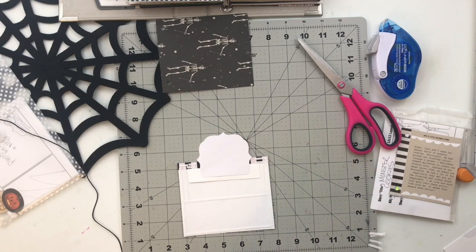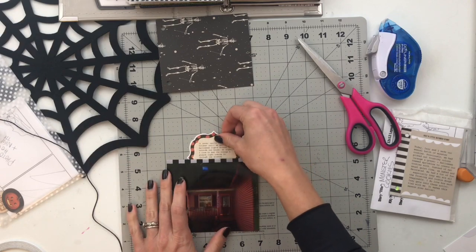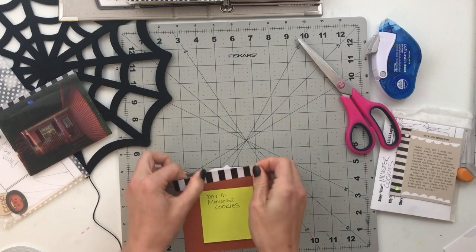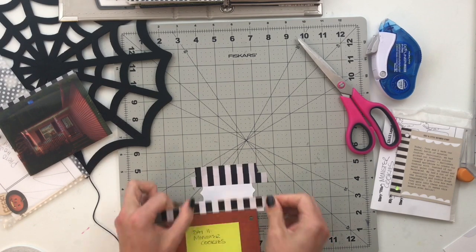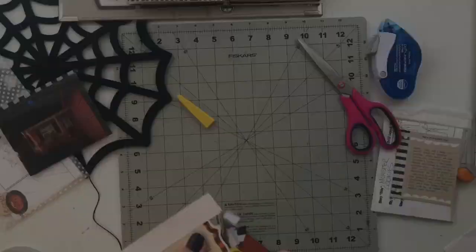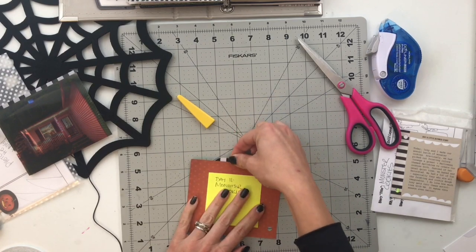I pulled it all the way up to figure out where I wanted it to stop when pulled out, and added adhesive there so the journaling stays right where I want it. I'm setting this aside because I need to work on day 11 before finishing day 10. This tag is going to be seen on the opposite side, so I took washi tape and layered it on the back side — I'll fussy cut it off — so when you turn the page you'll see the black and white stripe instead of plain white cardstock.